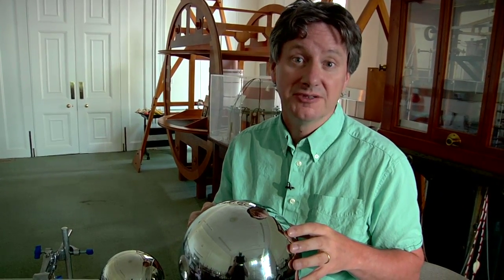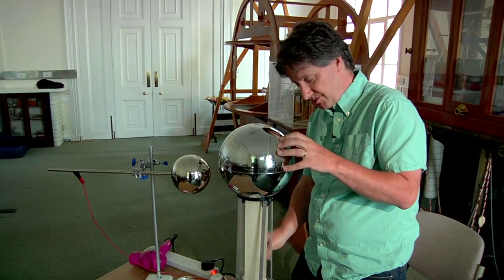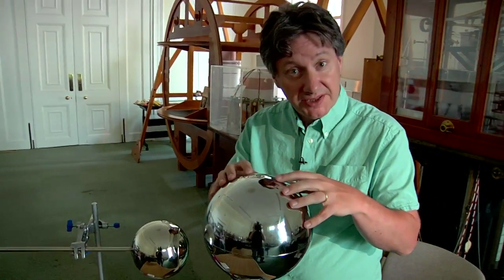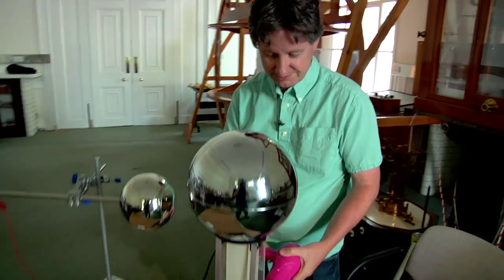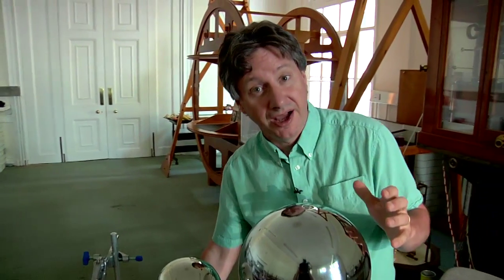When Van de Graaff generators come out of storage they frequently don't work very well at first, and the usual culprit is moisture. Moisture on the rubber belt provides conducting paths by which electrons can work their way back down to the base. Also, moisture in the air provides conducting paths through which electrons on the dome can leak away. The cure for both of these is a hairdryer — running it over the belt while the machine is working for about five minutes should solve both problems.